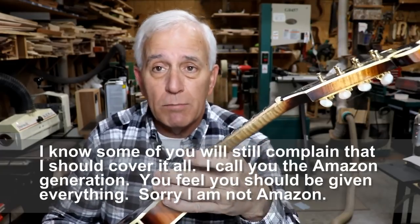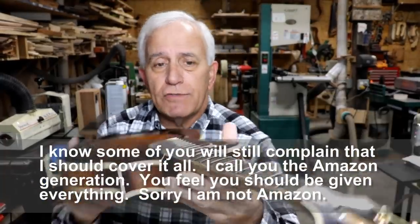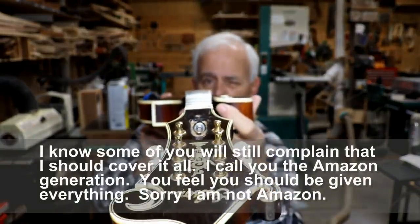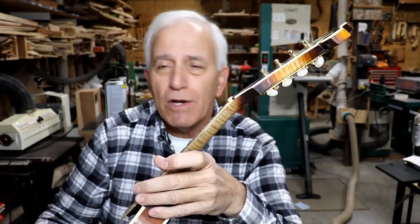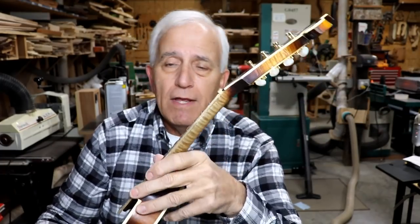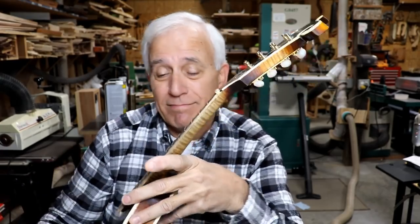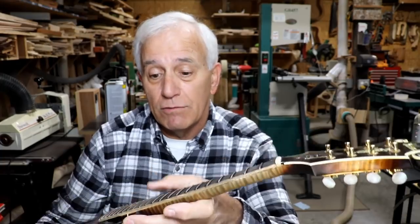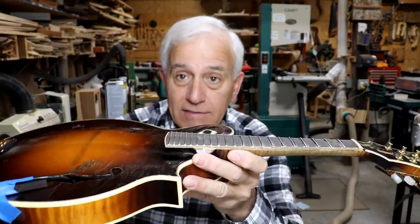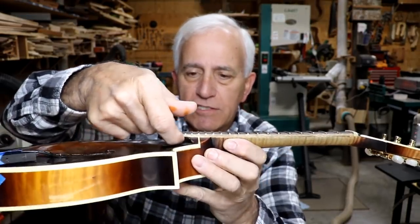It's in pretty good shape otherwise. He took it somewhere locally and they didn't want to mess with it. I can look down it now and it looks as flat as a pancake — it should stay that way. The truss rod is really tight and should keep that flatness. This whole thing was just out of kilter — that's the best way I can explain it.